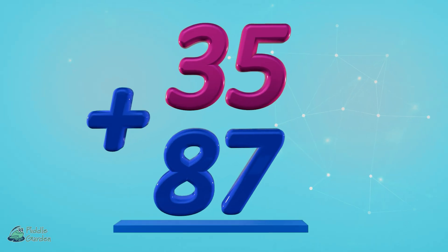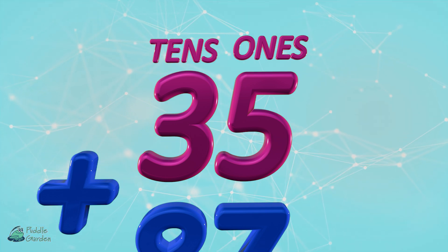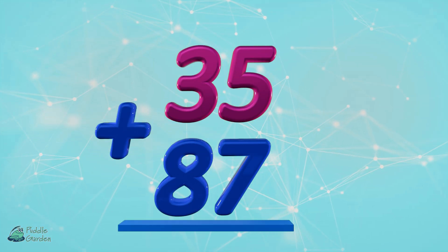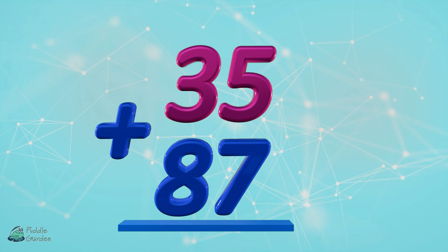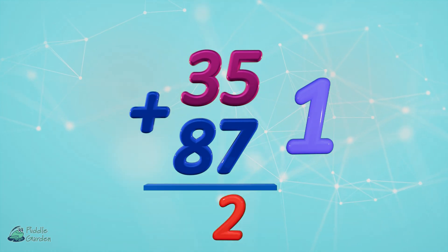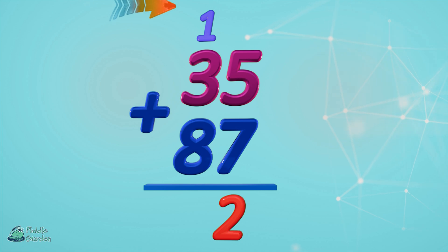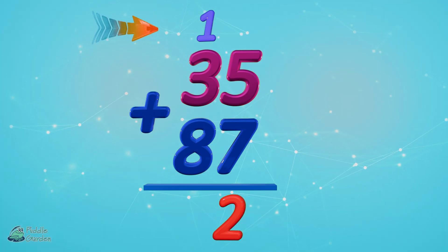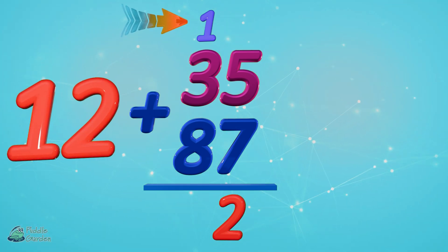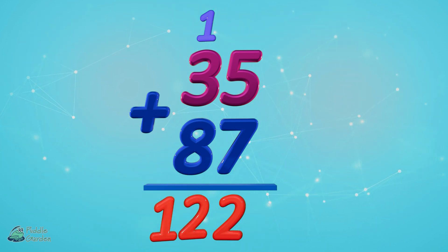Last but not least, we have 35 plus 87. Again we have our ones and our tens. Five plus seven equals 12, so drop that two in the ones column; that one goes in the tens column. Three plus eight plus one more equals 12, so we just drop that 12 down. 35 plus 87 equals 122. Nice work.